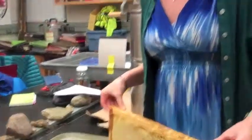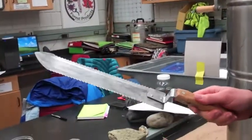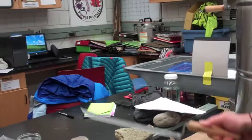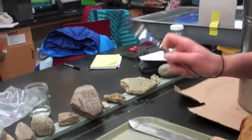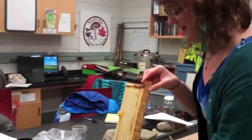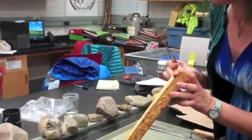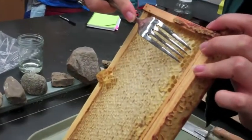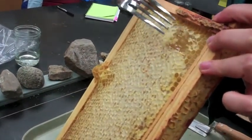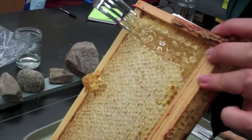There are a couple tools you can use to uncap a frame. This here is an uncapping knife — it has a serrated edge. You can also use a fork. I will start using the fork just to demonstrate how that's done. You basically just put the fork right on the top of the honeycomb and scrape the wax away just like that. Now the honey comes out.